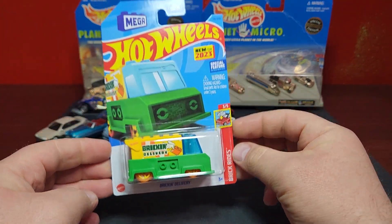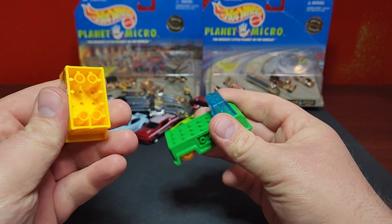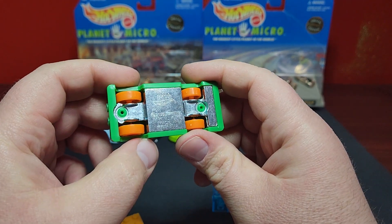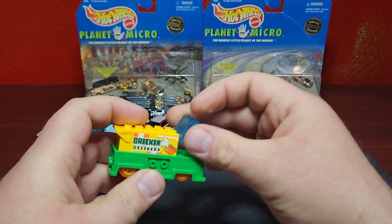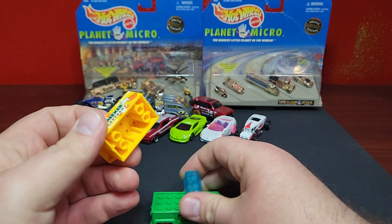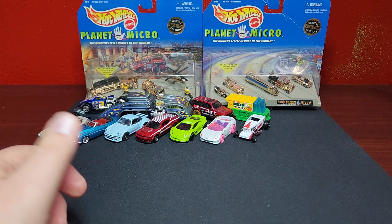This is a brand spanking new casting for 2023 in the Brick Rides line — this is already the fourth one in the first three cases. It's a giant piece plus another piece and then just a base. The only metal part is one part of the base; the rest is plastic. You can take the pieces off and have it as a flatbed truck, or push things back to look like a cartoon truck — kind of cool. It doesn't attach anywhere else, but it looks pretty good. 'Brick and Delivery' on the side. I like those weird castings.